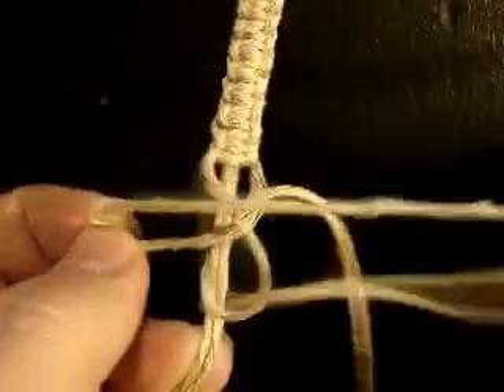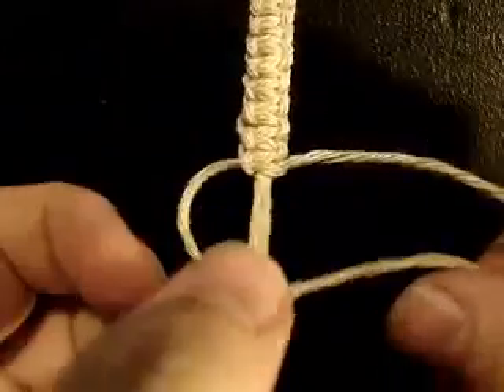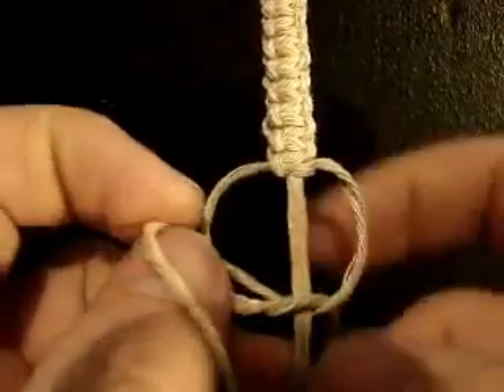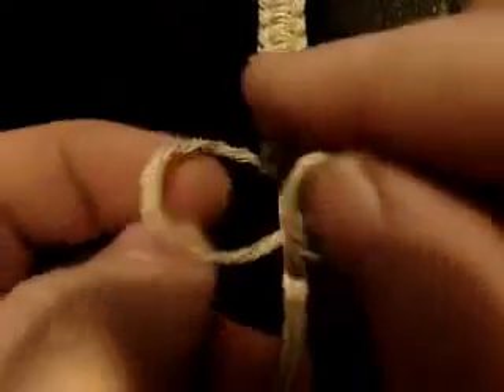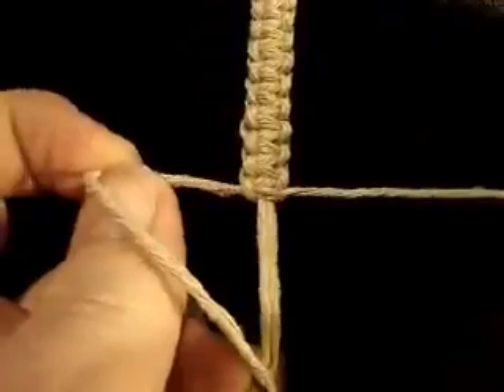And this is how you tie a square knot. You can make all kinds of neat things — bracelets, anklets, necklaces, keychains, whatever you can think of. And there you go.